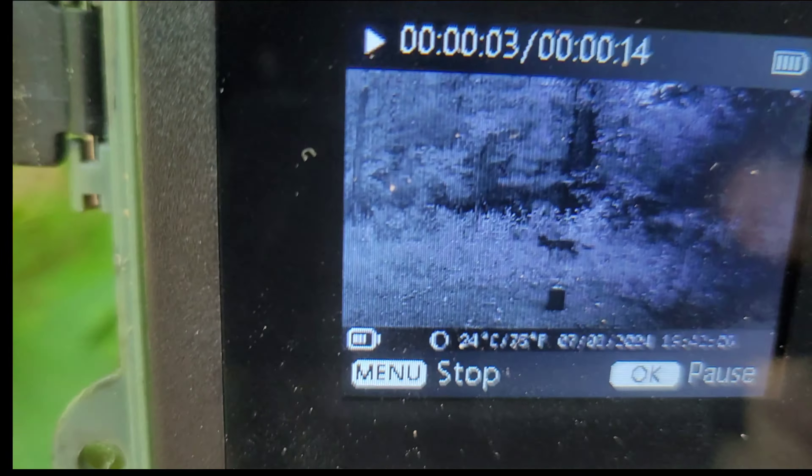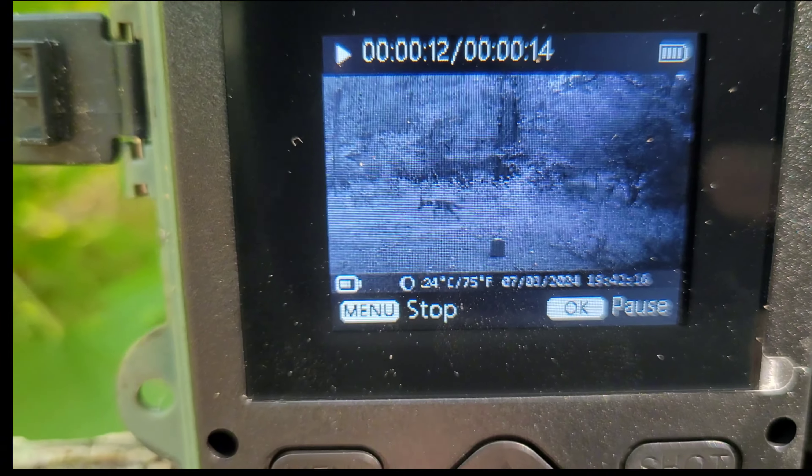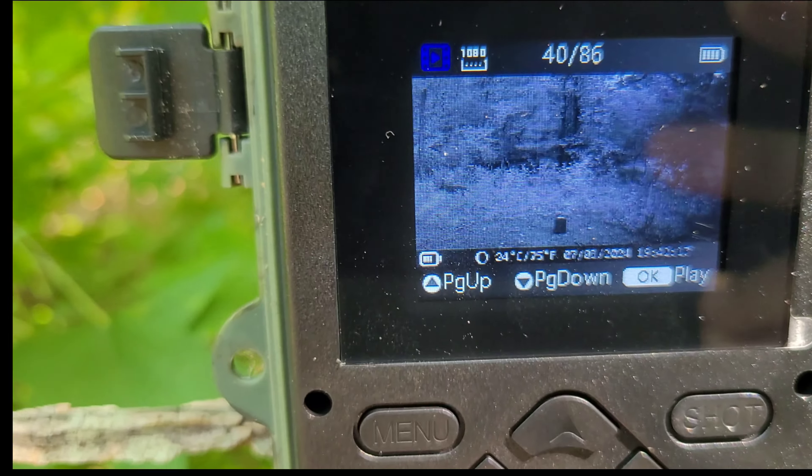That is a melanistic fox. Huh, or coyote. You best bet I'm gonna shoot that whole sap sucker. He's right under my stand.